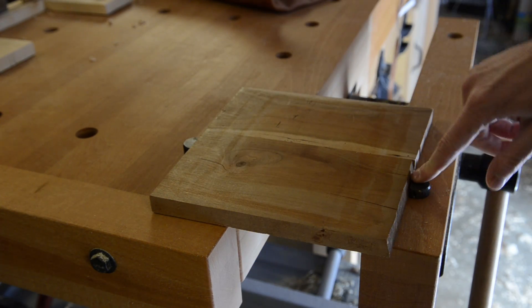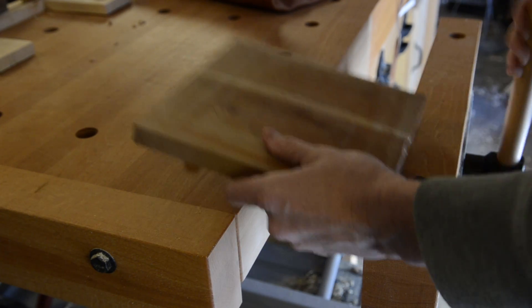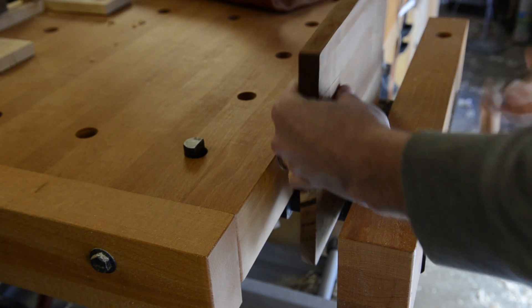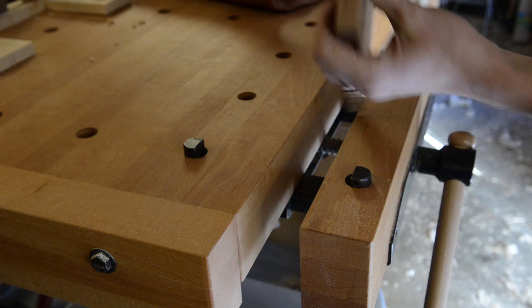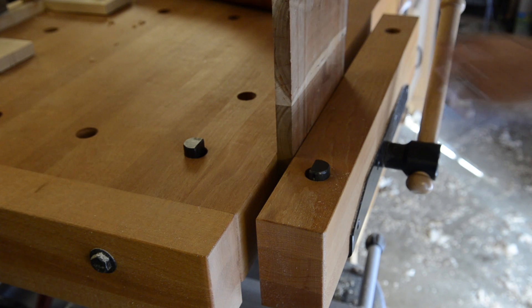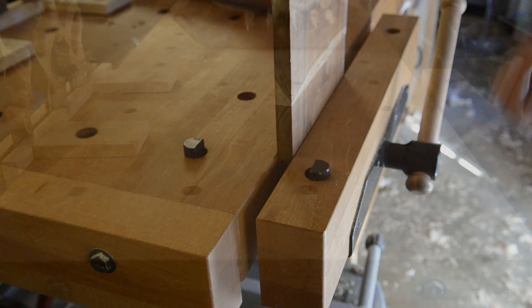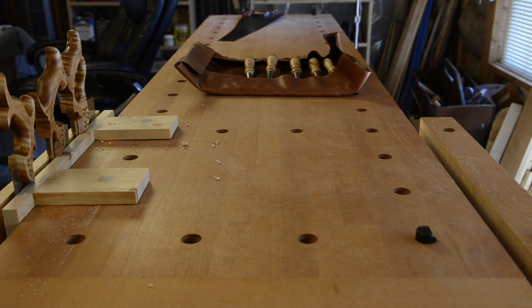A nice strong workbench like this has a good vise which allows you to pin your work in between the bench dogs and plane your work, or do whatever you need to do. The vises are very strong — you can crank them up and there's an immense clamping power to clamp your workpiece in really tight for planing or whatever else you need to do. Really solid vises are a great feature to look for.